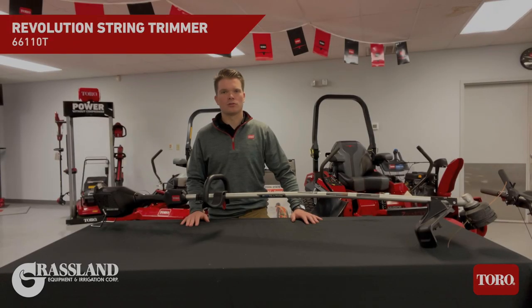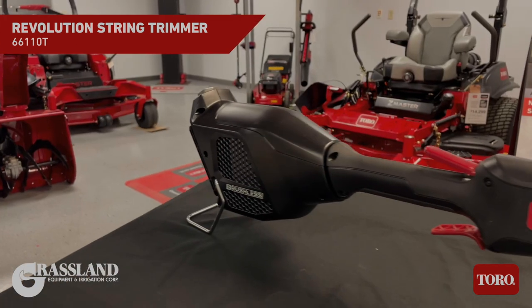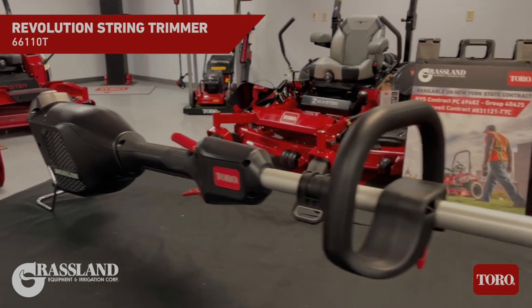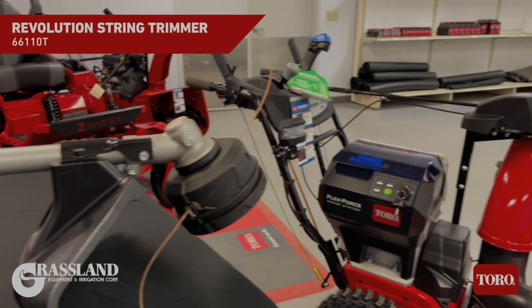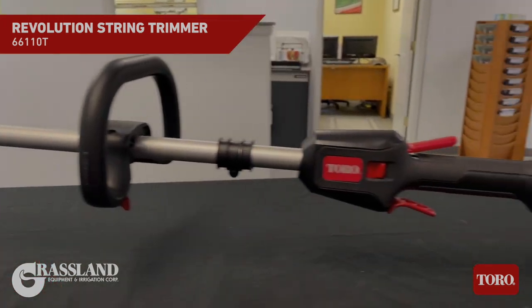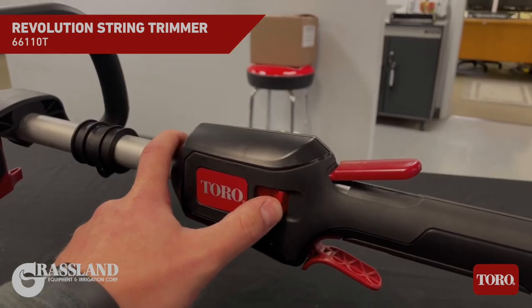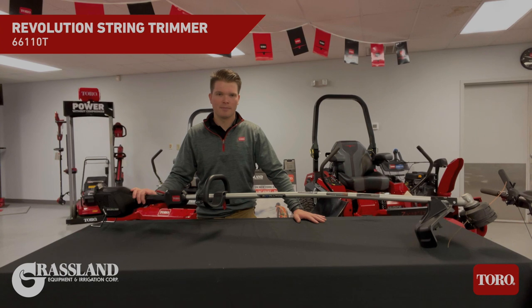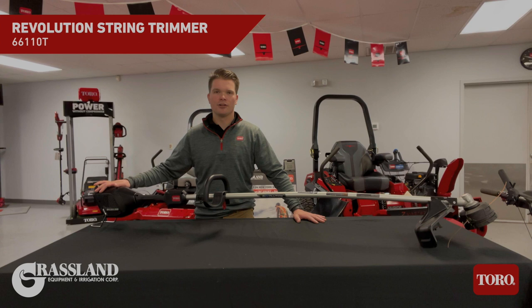The last tool in Toro's all new 60 volt Max Revolution handheld product arsenal is the straight shaft trimmer. With a 16 inch cutting width, it comes standard with 0.095 inch line with the capability to go larger as well. It has a bump feed easy load head, a new rear mounted motor, and two speed modes: 5300 RPM or 6400 RPM. The string trimmer is powered by the all new 10 amp hour battery, the tether, or any of the other FlexForce batteries.